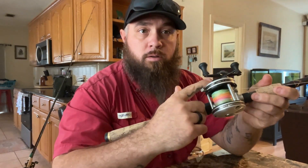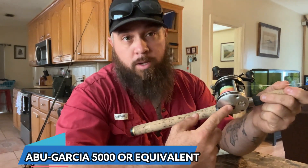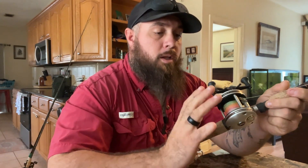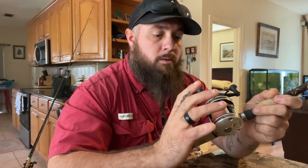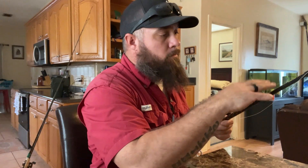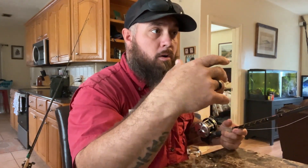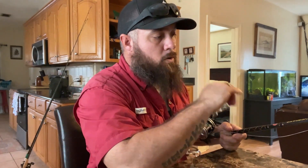Starting with rod and reel, Richie likes these ambassadors — these are the older ambassadors that they no longer make anymore. You can tell by the raised emblem. These are just real small compact reels that are very fast. They set up real well for sheep's head in the way we like to fish for them. For rods, we've got a couple different things that we like — mainly seven foot, fast action, because as everybody knows, sheep's head are very quick.